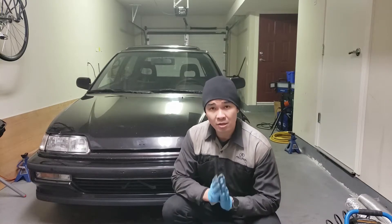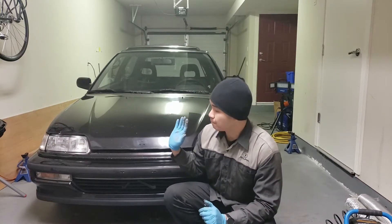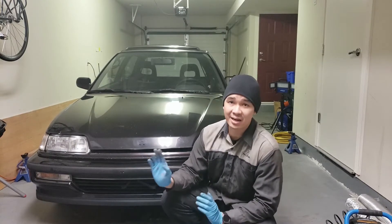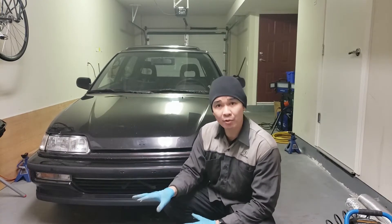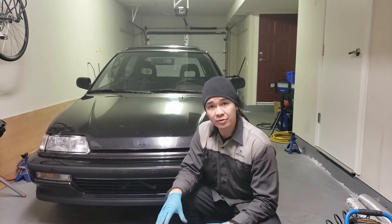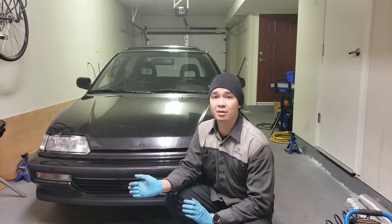Hey guys and welcome back to the channel. I know I'm supposed to be working on the bodywork of the car, but I don't feel like it right now - it's very dusty. So what we're going to do today is a little something different: we're going to be working on the suspension of the car, specifically replacing some of the bushings.